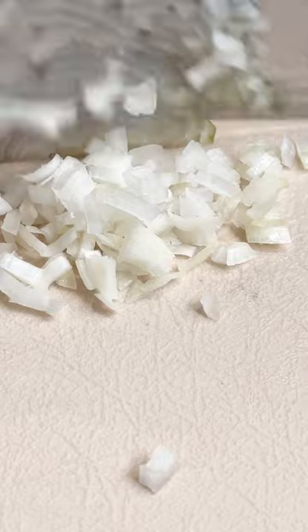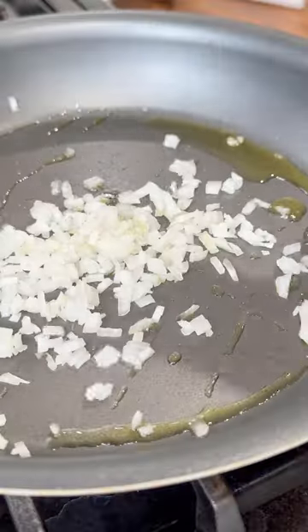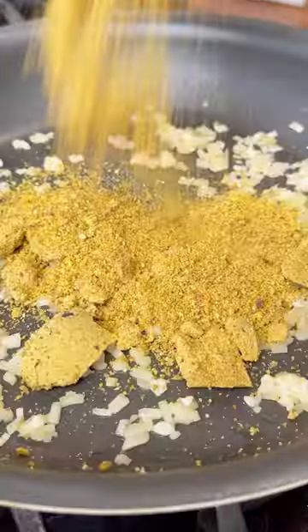Start by finely chopping some garlic and shallot. You'll also want to chop fresh pistachios — you can grind them for a finer texture.